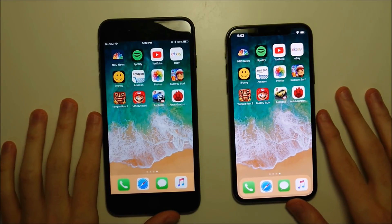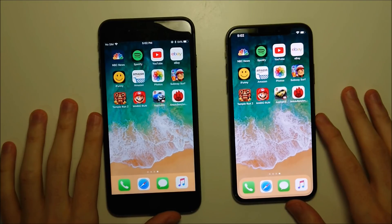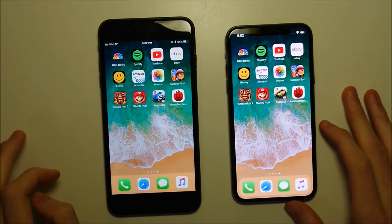Hey everyone, we have a very quick simple tutorial here on the closeout of apps on the iPhone X, because like pretty much everything else on the X, it's different from previous iPhones like the iPhone 8 Plus.